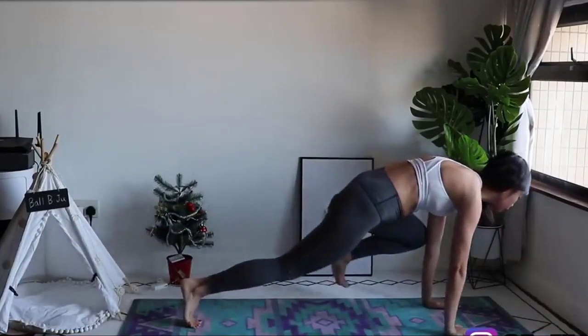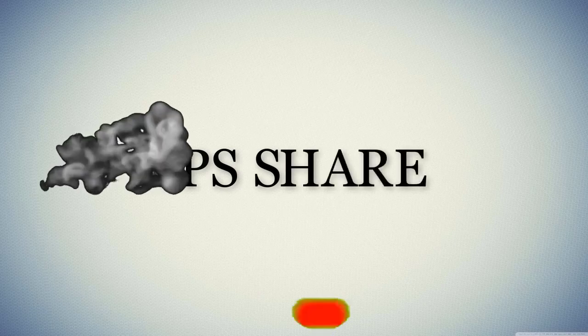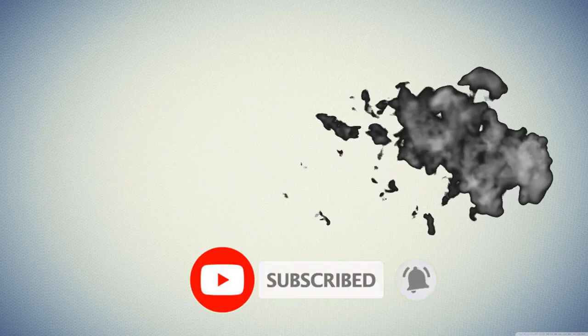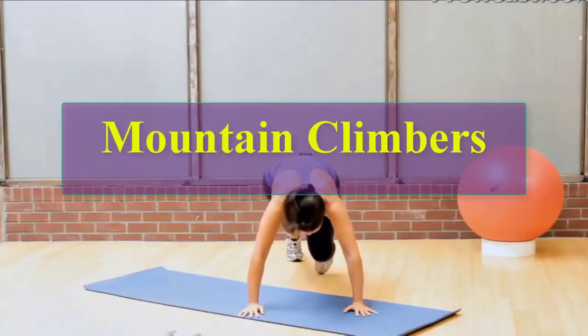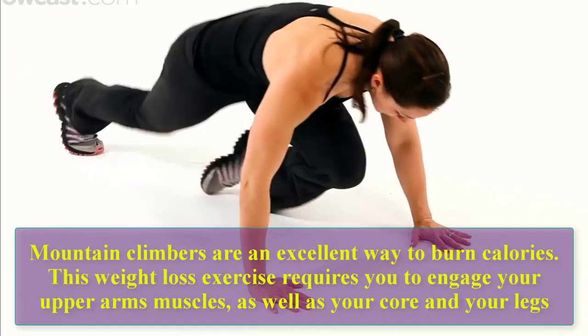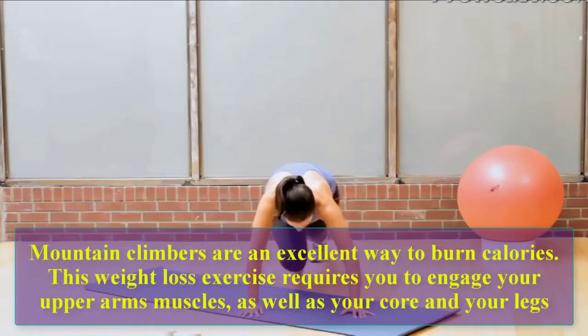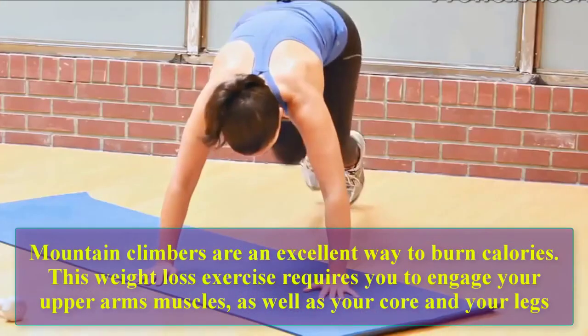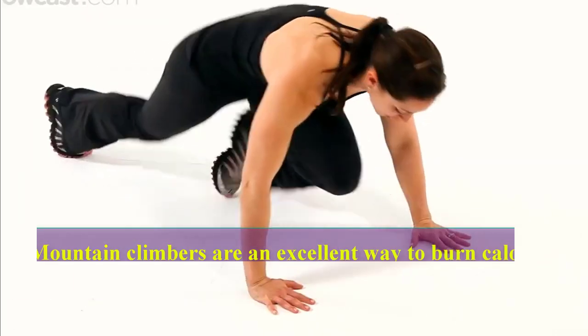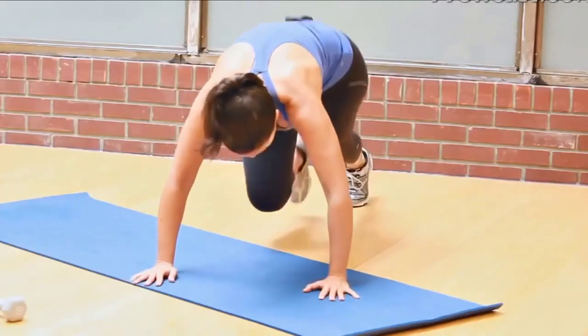So stay watching the video until it's finished. Mountain climbers are an excellent way to burn calories. This weight loss exercise requires you to engage your upper arm muscles as well as your core and your legs.